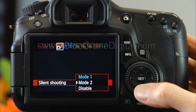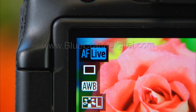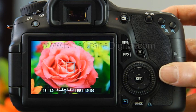Select mode 2 — this is the quietest option. Set the focus mode to live mode, then completely press and hold the shutter release.